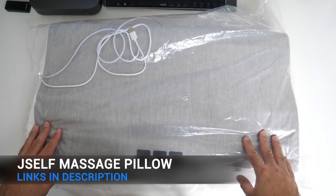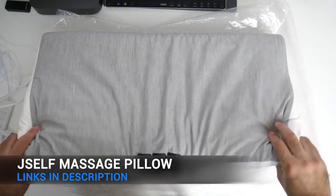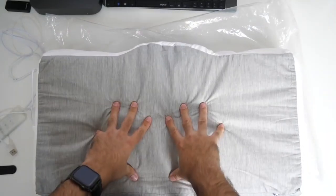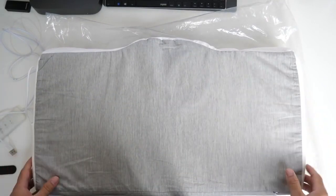This over here is the Hypos massage pillow. It's a three-in-one pillow. I just want to show you both sides — it feels like a very comfortable pillow. It's made from a hypoallergenic natural latex material.